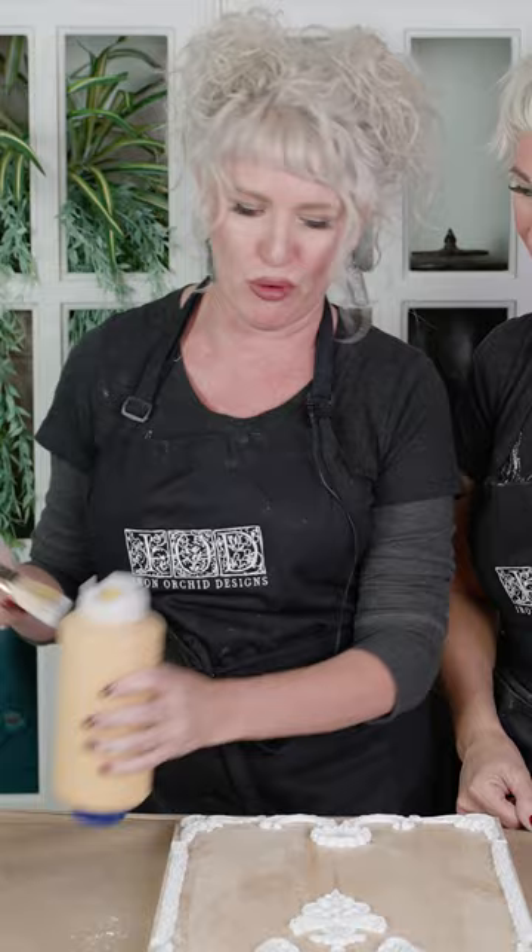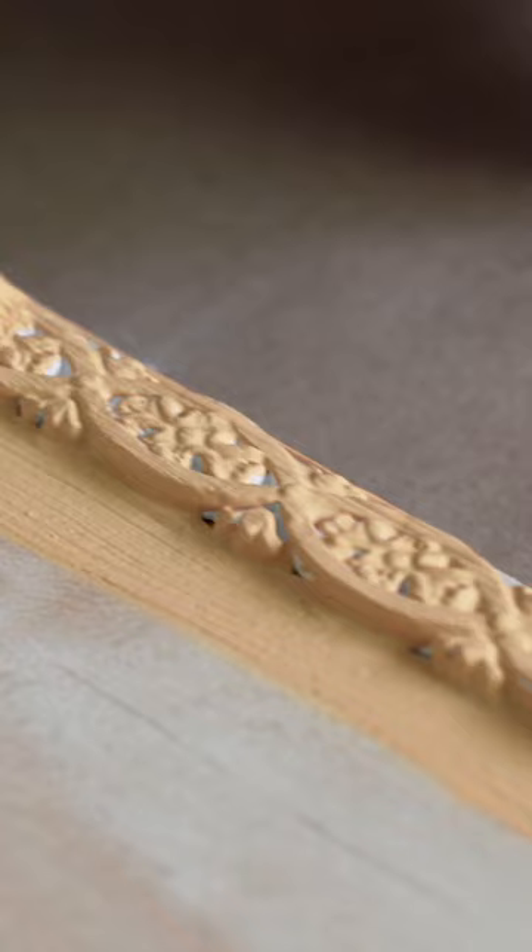We have filled all of the gaps and we are ready to get started with painting this demo board. The nice thing about having the castings be dry is that you don't have to be as delicate when you're painting around them. This is fully painted and thoroughly dried.